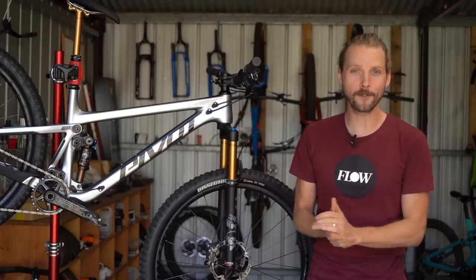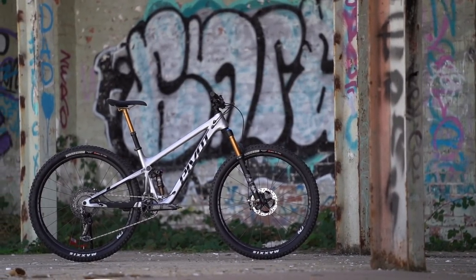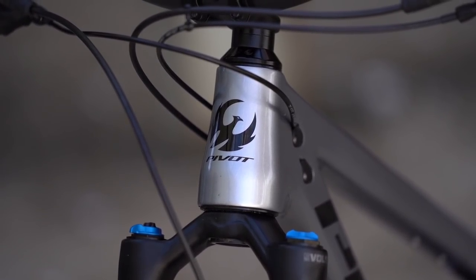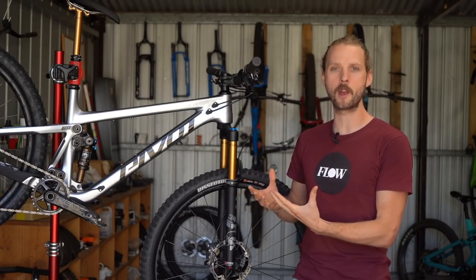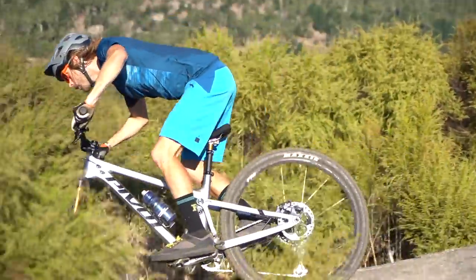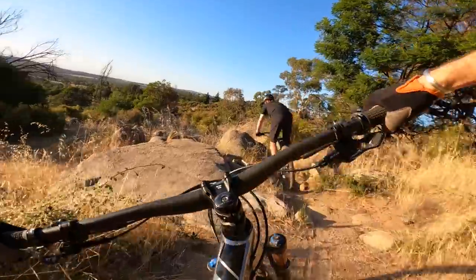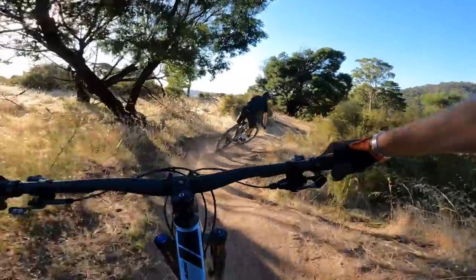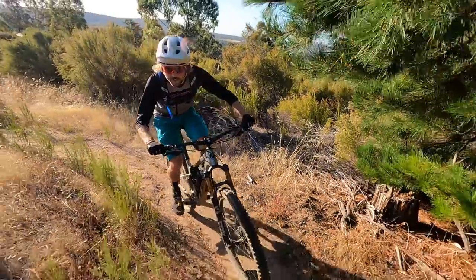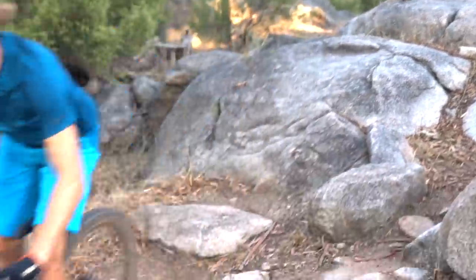And that brings us to the verdict of the new Pivot Trail 429. This isn't just the best-looking iteration yet — it's also the best-performing trail bike to have ever worn the Pivot Cycles name. By reworking the shock layout, Pivot's engineers haven't just improved the overall packaging of the frame, they've also improved the dynamic performance on the trail. It offers more stability and rough terrain control over the previous bike, while maintaining agility thanks to the responsive carbon frame and that short and stout back end. Add in the adjustable geometry, wheel size adaptability, and impeccable pedalling performance, and there are no doubts this is one of the most versatile and well-balanced trail bikes currently on the market.